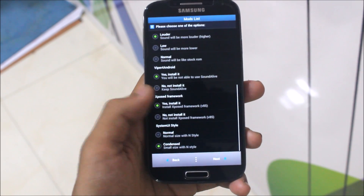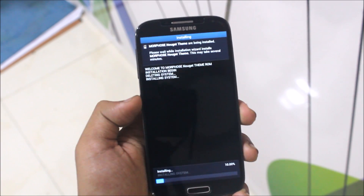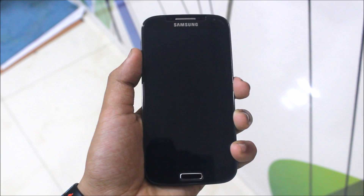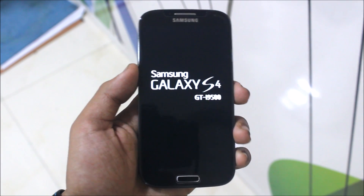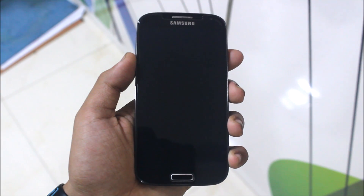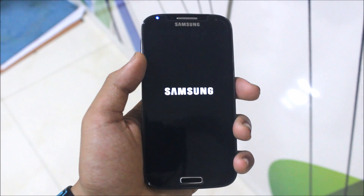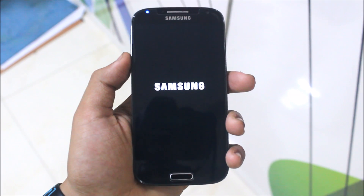Select condensed and the installation begins — this will take some time, so I'll skip the video. The process has ended. It says reboot system and it automatically reboots. The bootloader animation is the same. The boot is slow but still a great ROM for the S4. In my view, this is the best TouchWiz-based ROM for the Samsung Galaxy S4 ever made — very smooth, battery also well optimized.